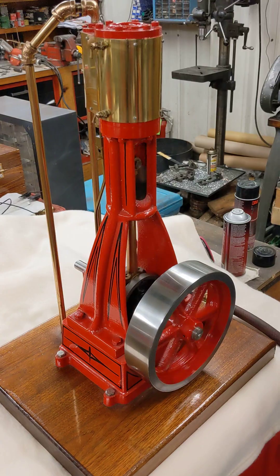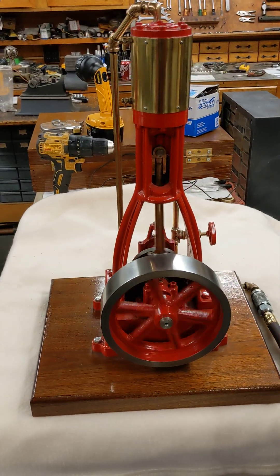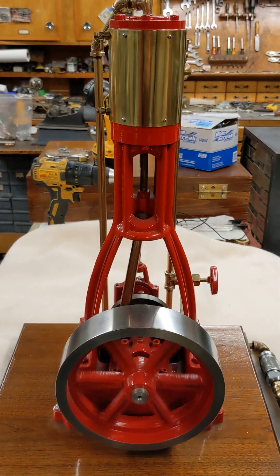That's about all that one does — just sits there and looks pretty and makes a pretty nice sound. Hope you liked it. Stay tuned for the next one of the cordless engine.